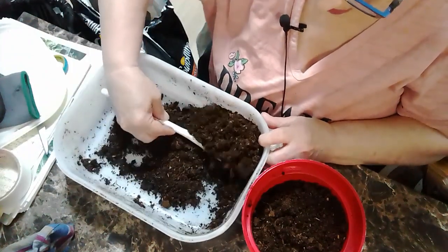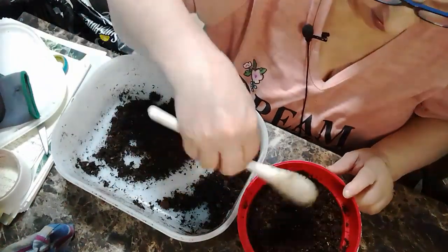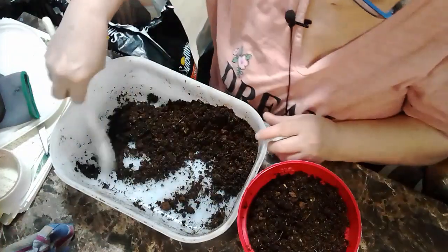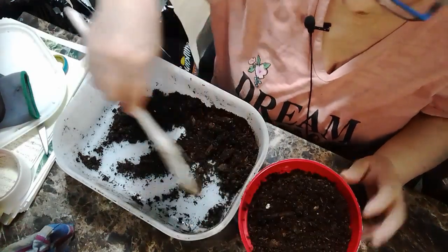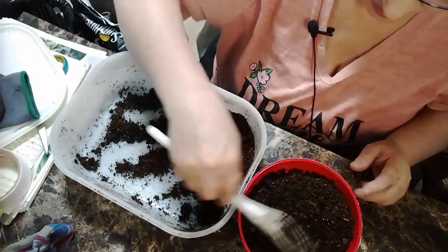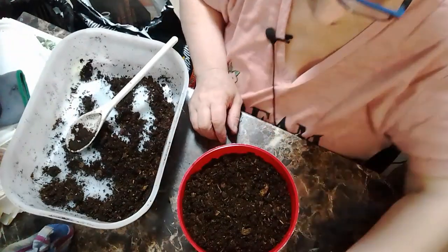These are the last seedlings that we started. Oh my goodness, you guys - there's one that started coming up and it's gotten over 1K views! I was just like, oh my god, thank you so much.